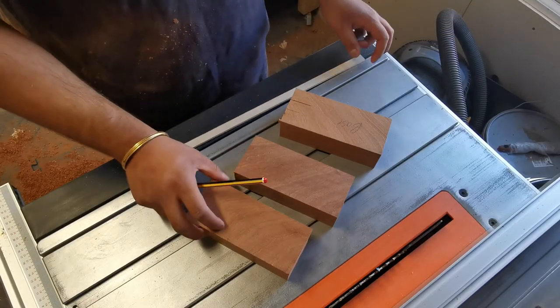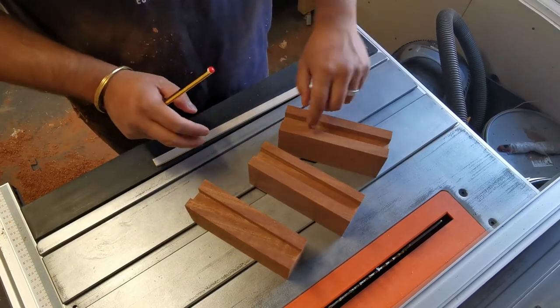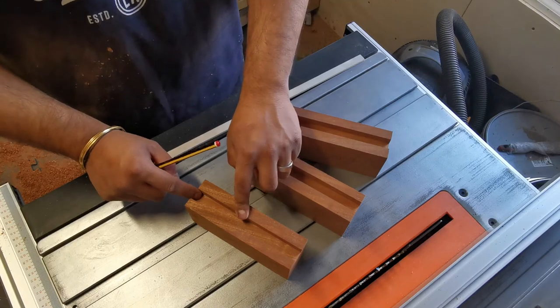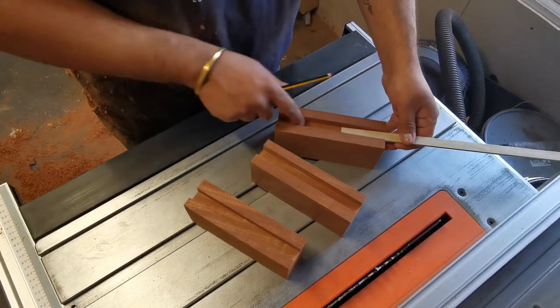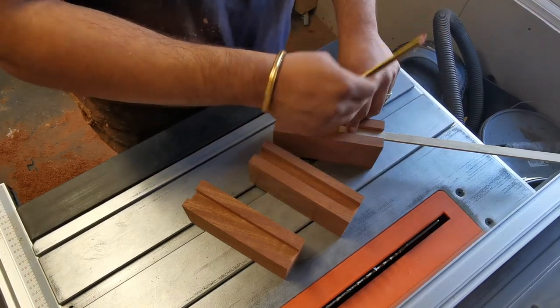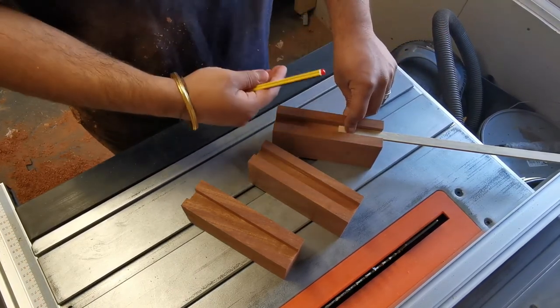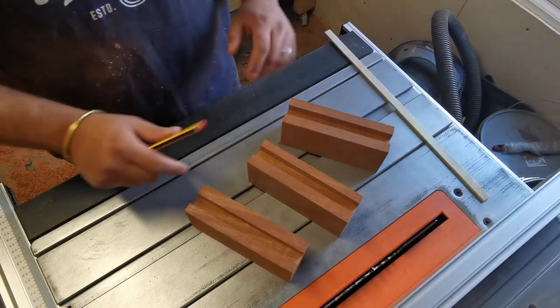The next step is to cut the angles and create a stop block system inside each jig. That way, when the Kumiko pieces are smaller, there can be a stop block system in place which I can fasten down and use to cut the same angles repeatedly over and over again.